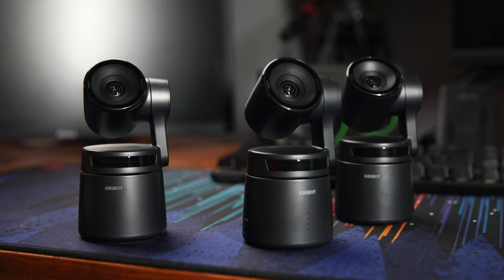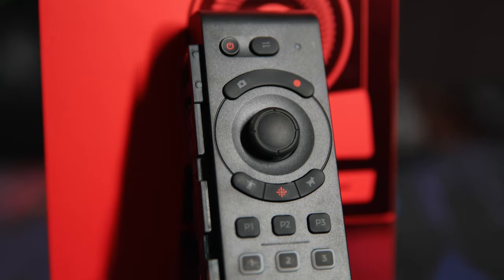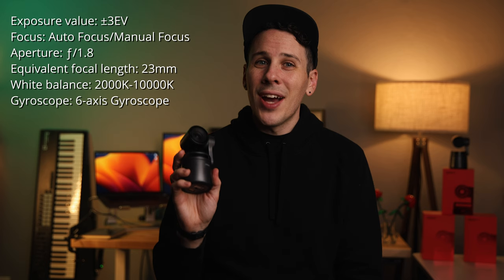The package they sent me includes three of these cameras, three of their ethernet adapters, and the remote control to actually control the cameras with. The package is valued at about $2,100. I'll put some tech specs on the screen, but there are a few I want to call out right off the bat. This little guy will record at up to 4K 30 or 1080p 60 and has an effective 1.8 aperture and a 23 millimeter lens.